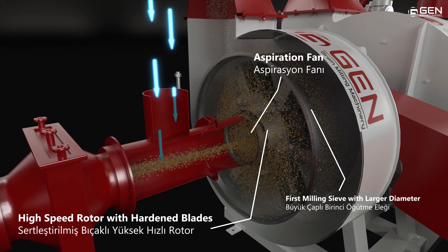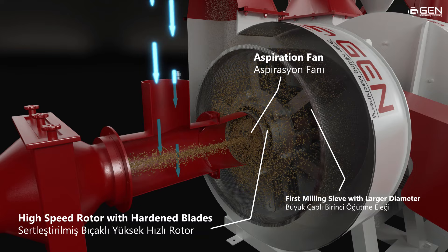Special hardened blades mill the grain, and flour is sifted by a sieve after reaching a certain size.